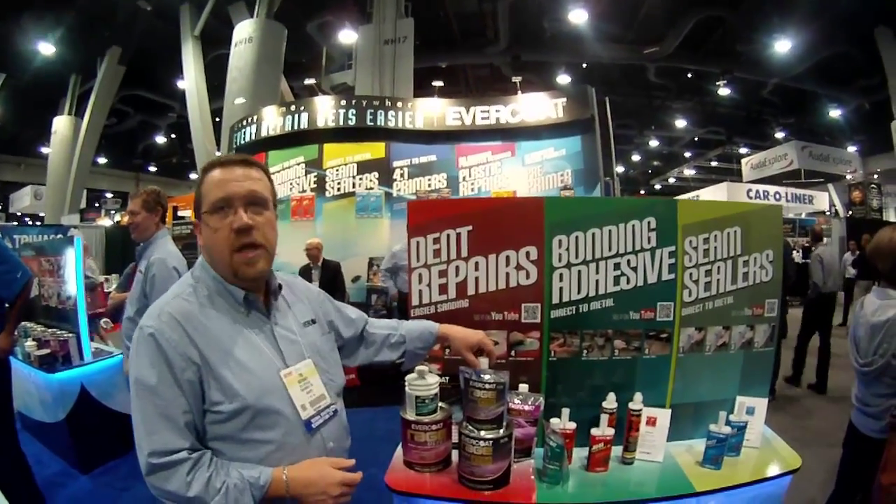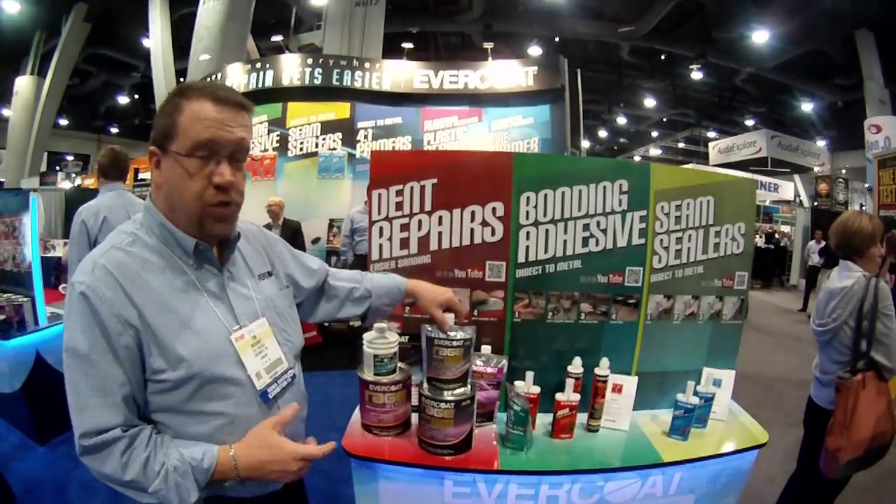Hello, we're at the Evercoat booth here talking about the Rage Ultra Extra, just brought this product out.